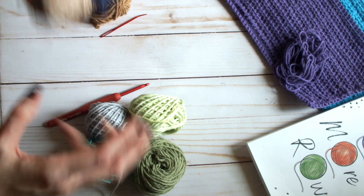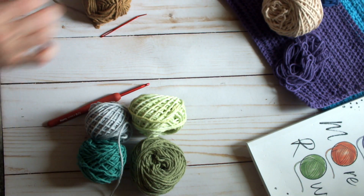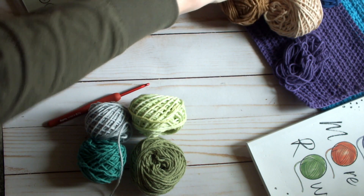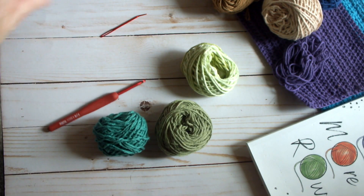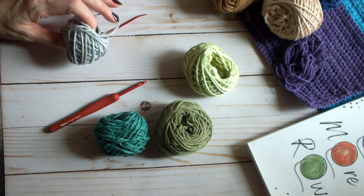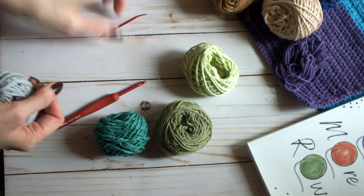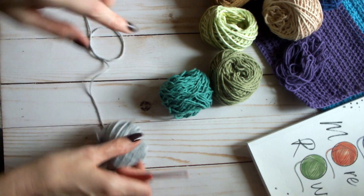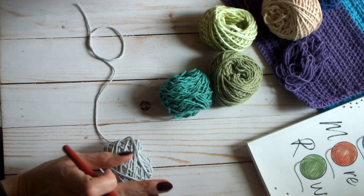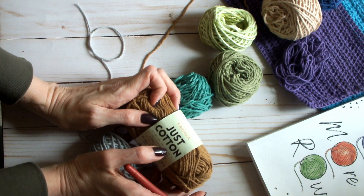There is a written free pattern on my website, which I will link in the description. The amount that you chain is going to be different based on which yarn you're using, as noted in the pattern.